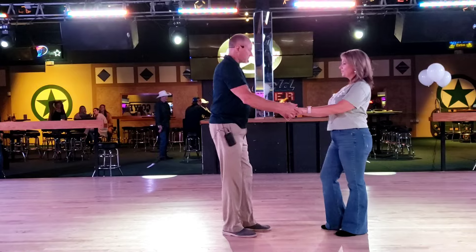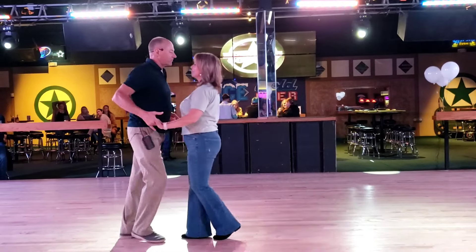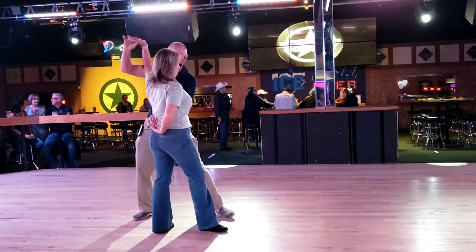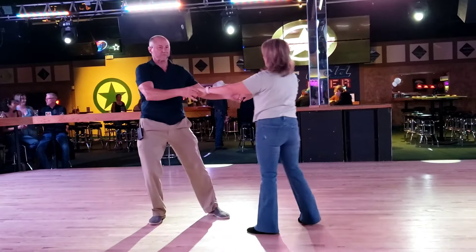Let's try it one more time. So, one, two, three and four, five and six, one, two, three, four — hold five, six and seven, hold eight.